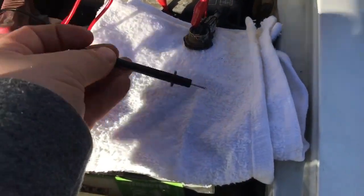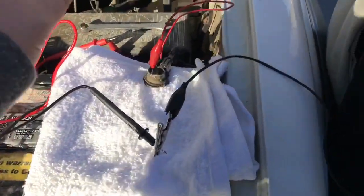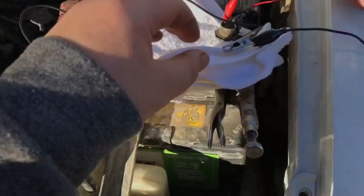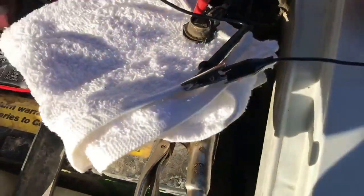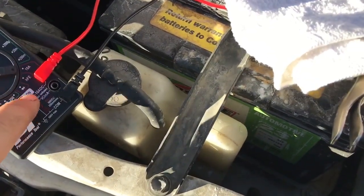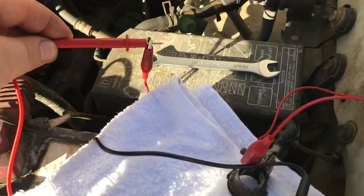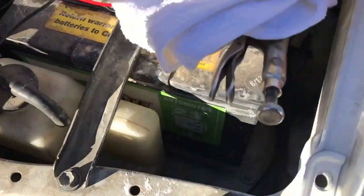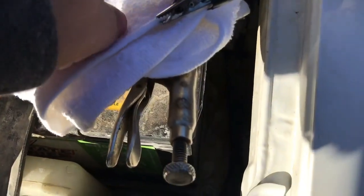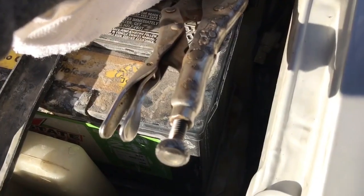Back at the battery - I've got the red wire connector connected to the jumper wire and it goes right to the negative cable. The black common ground wire is connected to the battery post using vice grips since it's metal. Now we connect the wire to the post to complete the circuit.